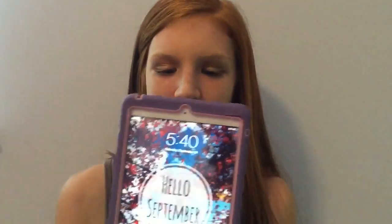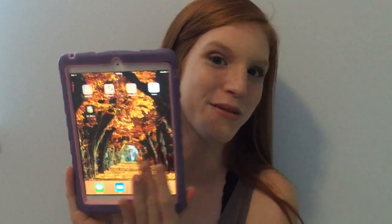Starting with my first fall essential — one of my like biggest things — I just always feel like I have to do this for fall. I don't really change the wallpaper on my phone, but I do change it on my computer or my iPad. I use my iPad a ton, so I change my wallpaper. The wallpaper on here says 'Hello September' and there's like fall leaves. I thought it was really cute.